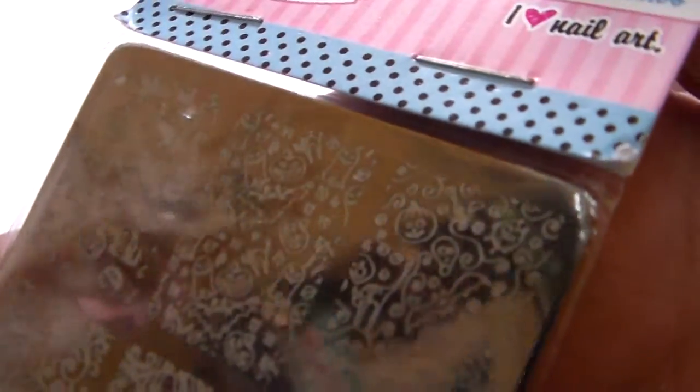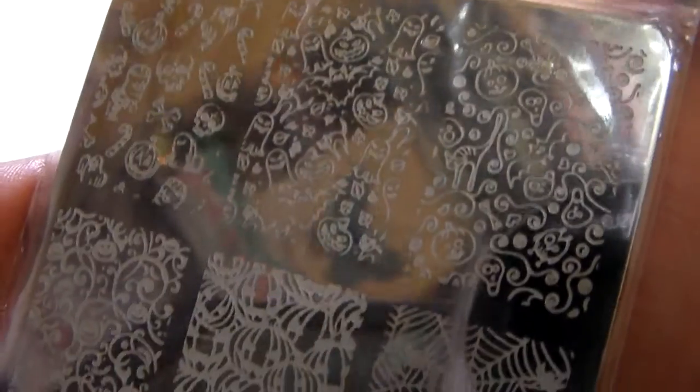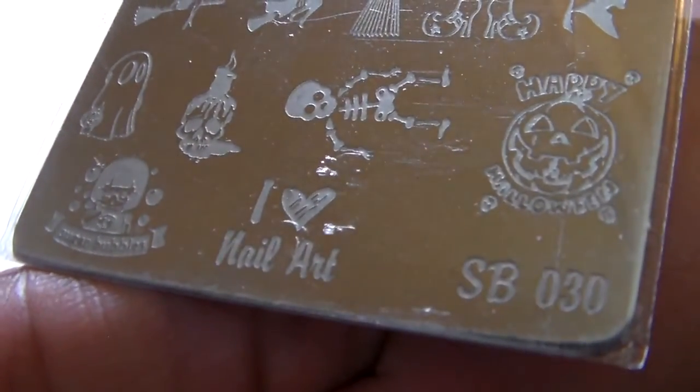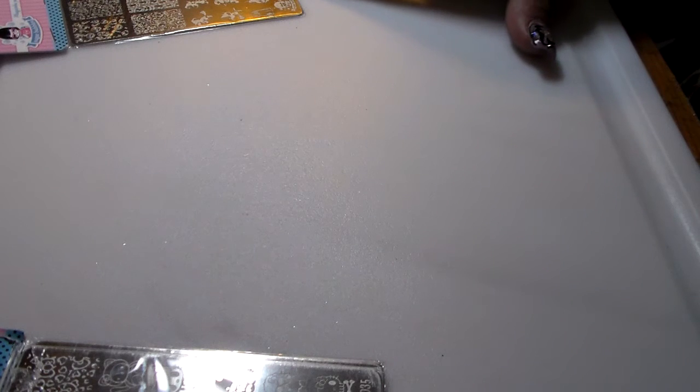This first Sugar Bubbles plate I'm showing you is a Halloween one - they all come like this. See if you can see some of these images. I love that pumpkin one, it says happy Halloween. So that is the Halloween one. The Sugar Bubbles Halloween plate number is SB030.